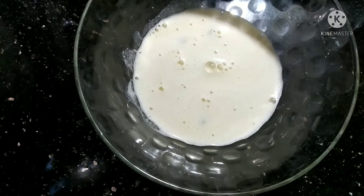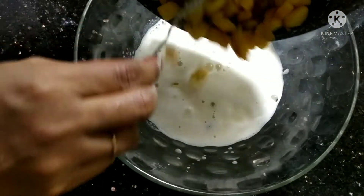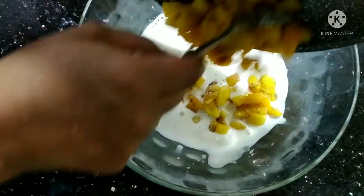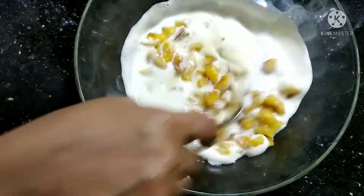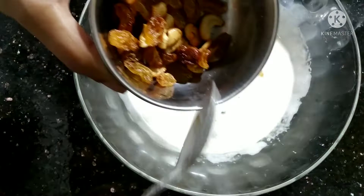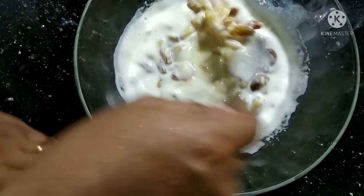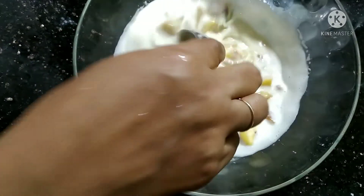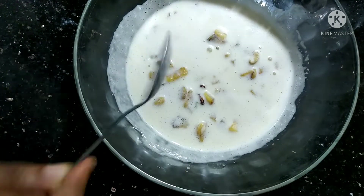Mix it in here. If we mix it in the rice, mix it in the rice. Then we will have it half cooked.